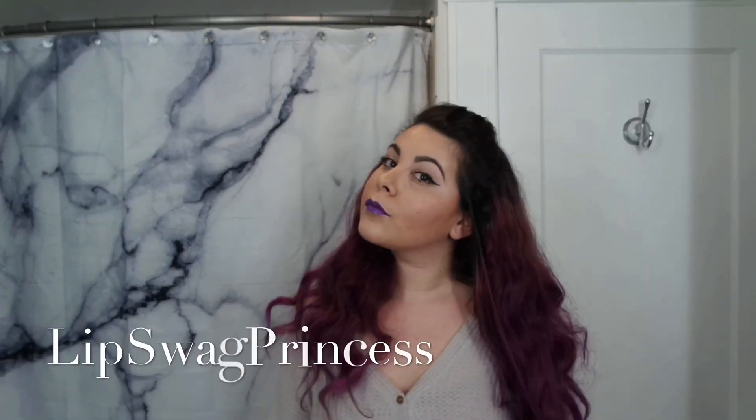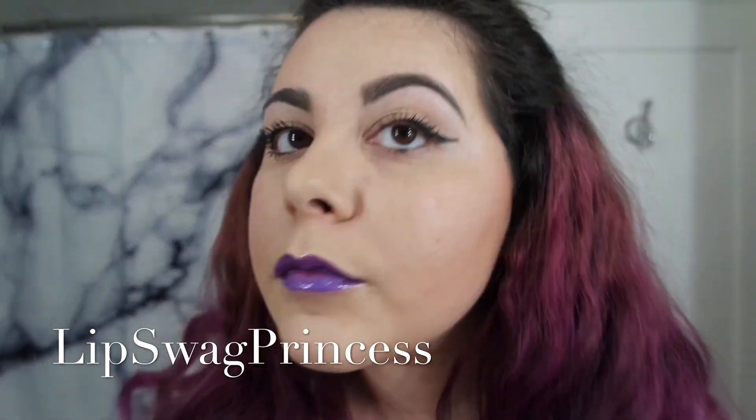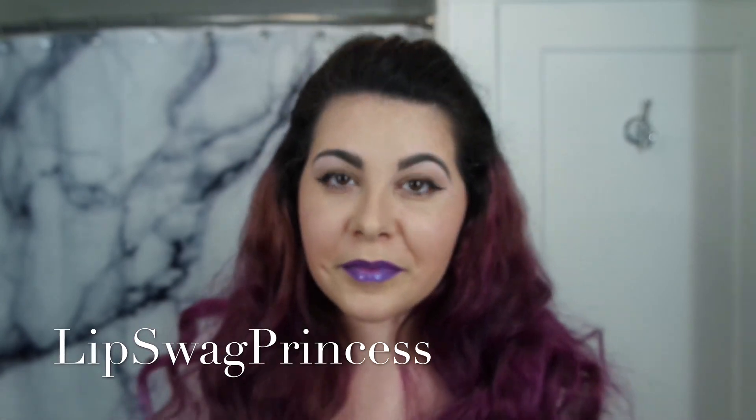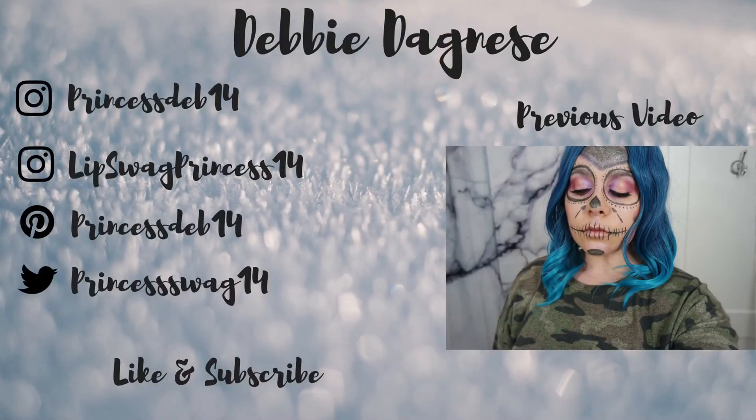And that is my face routine! I'm going to quickly finish the rest of my makeup. Thank you so much for watching guys — I've linked everything down below, including a coupon code for the my makeup brush set. Let me know what you want to see next and I will see you next time.